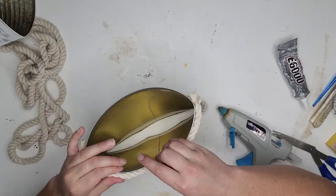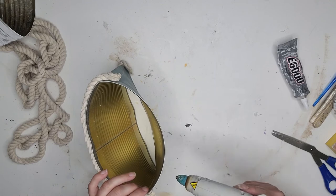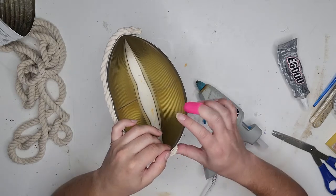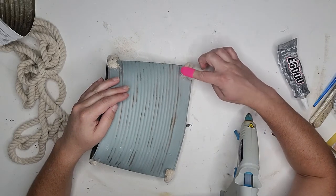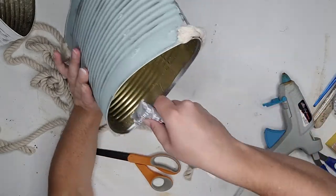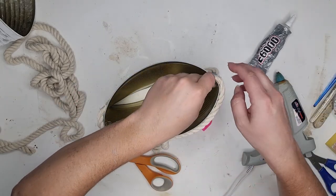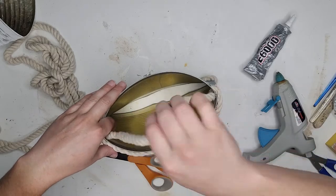I made sure the rope pieces were long enough to tuck around the back of the can so it looks like one seamless piece. On the back I filled the rope ends with hot glue and used a silicone thimble to press it all down, making sure every fray is adhered to itself and the can. For the hanger I used the same nautical rope with e6000 and hot glue, inserting about an inch to an inch and a half inside each side of the bucket.